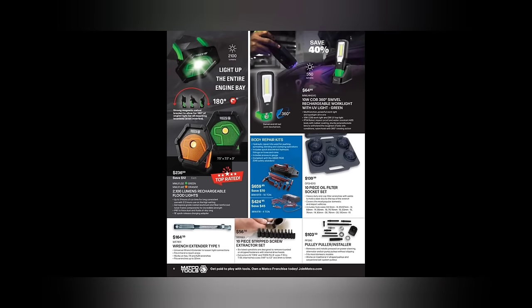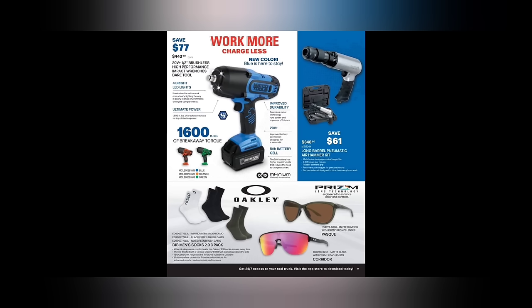Wrench extender at $164. We got the 20-volt half-inch drive high-performance impact wrenches with bright LEDs, 1600 ft-lb breakaway torque. The blue is here to stay. $440.50 — that seems not bad, but it's a bare tool. No battery included, it says bare tool right there.